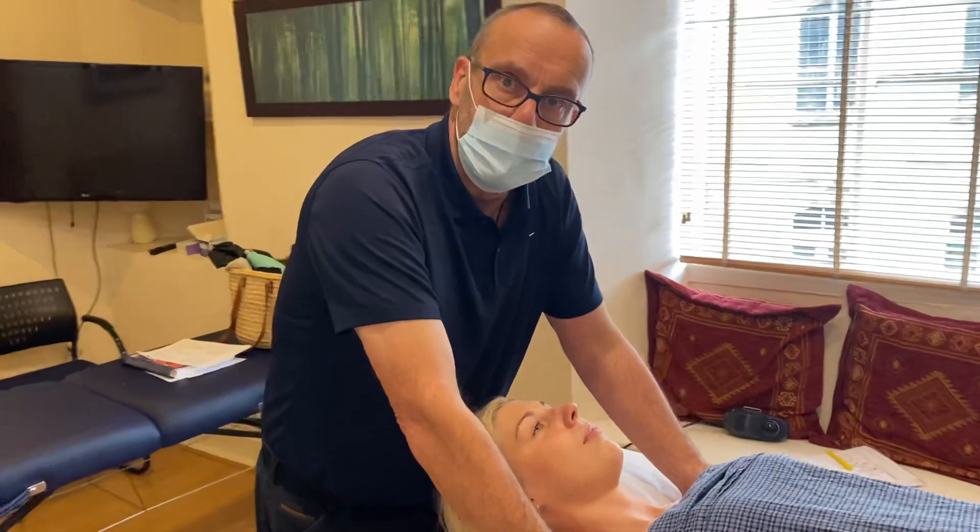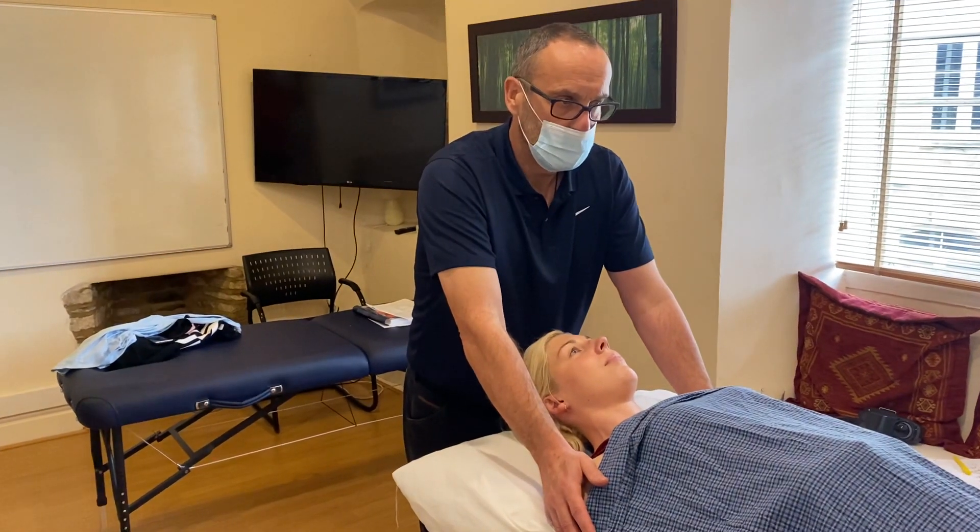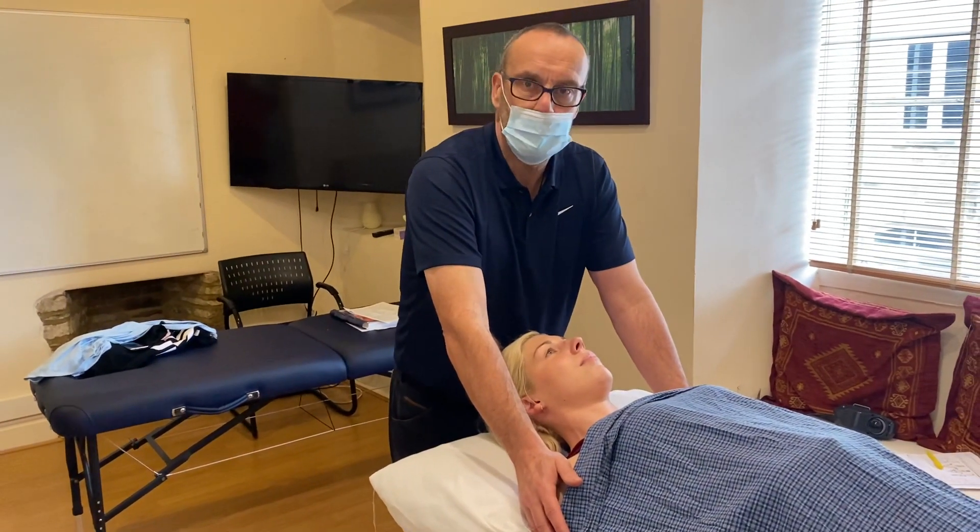MET is a real must in our toolkit to get the best out of getting muscles back into their good position.